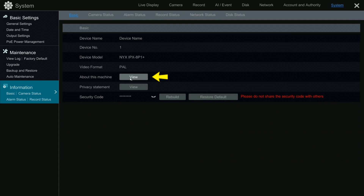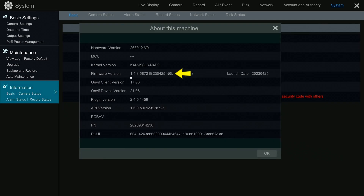Click on View. Note the firmware version and series, such as N0L.